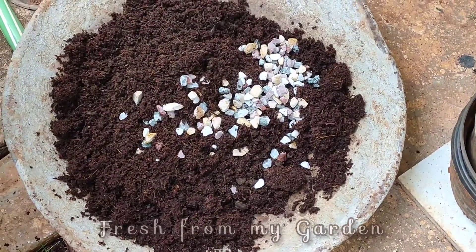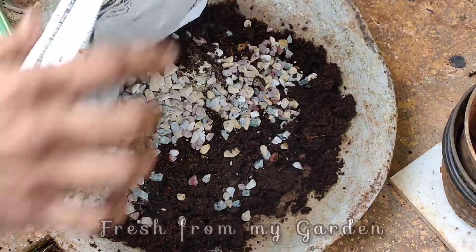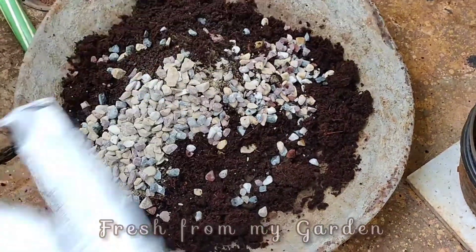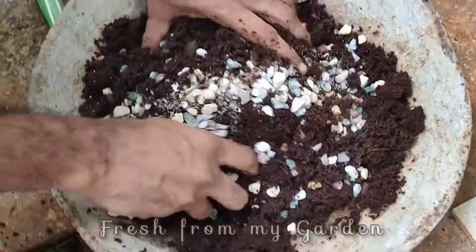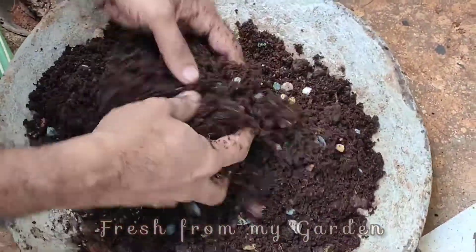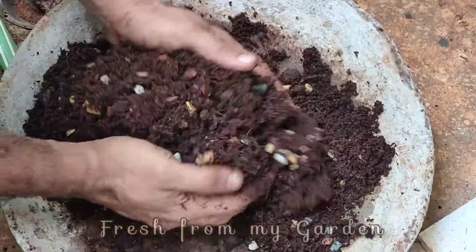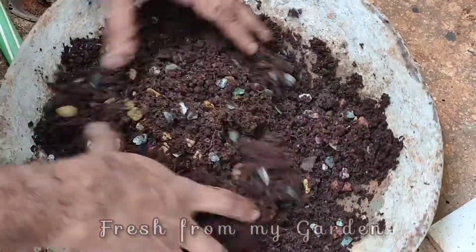For the potting mix we are using some cocoa peat and cow dung manure along with some stone gravel. You can also purchase succulent potting mix from the nursery or from online stores, but this is something that we are making at home.